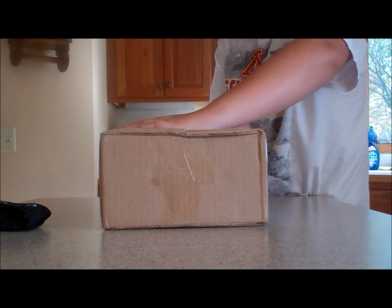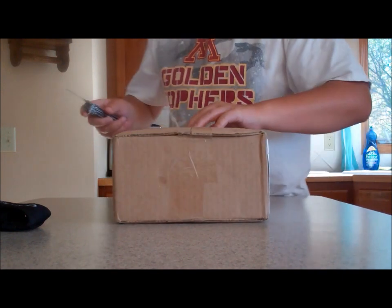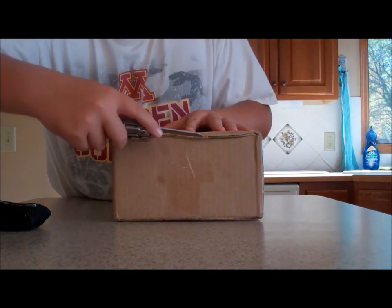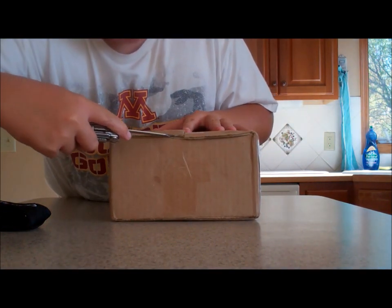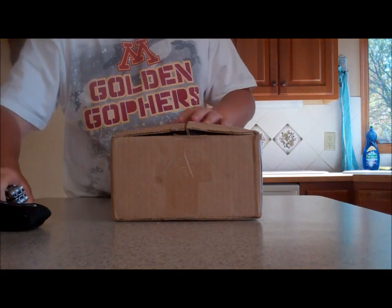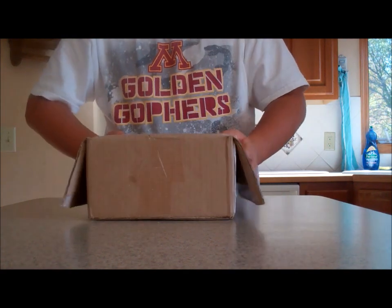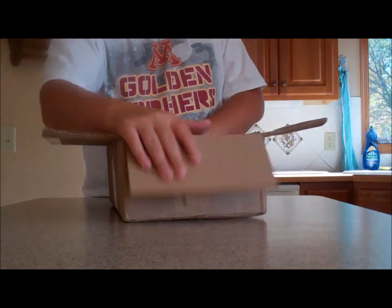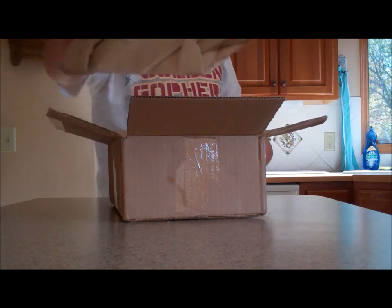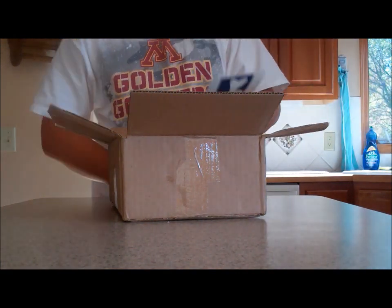Let's see how I can show you guys — I'm going to get her over here. Okay, got her open. Got some paper.